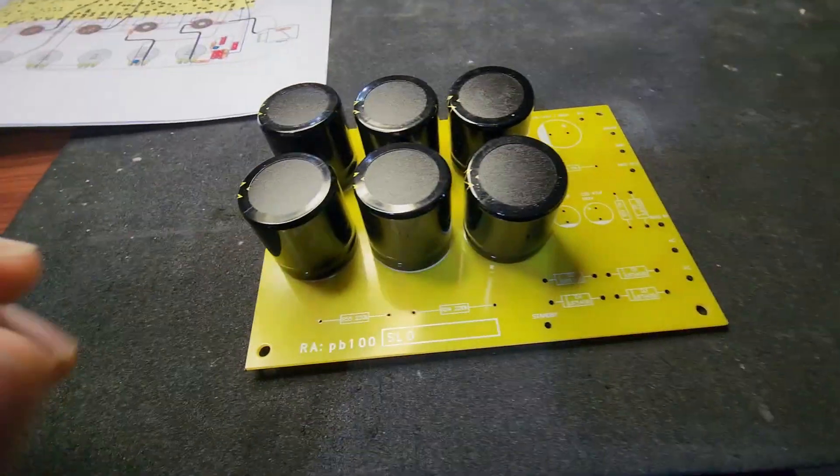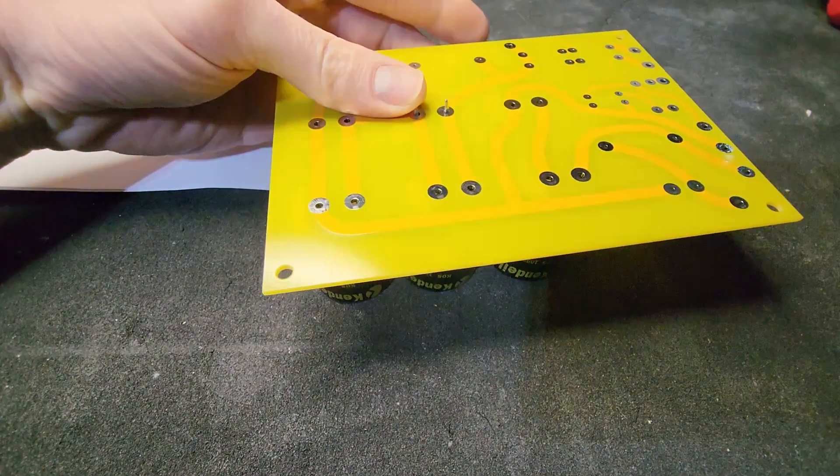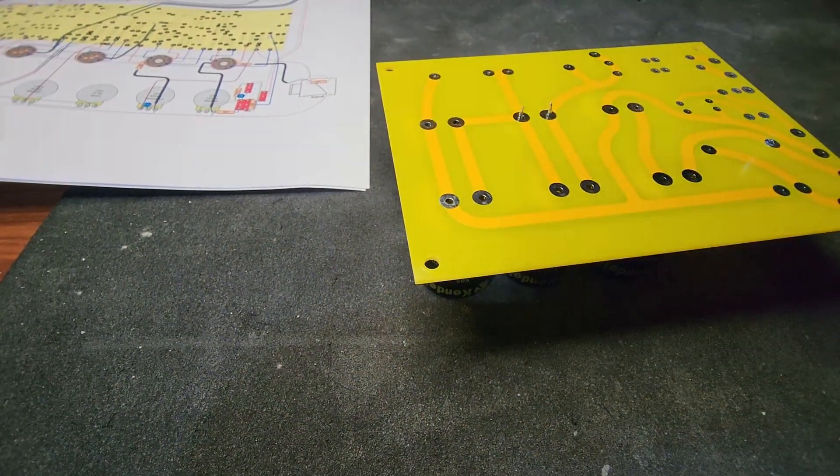I'm just going to flip them over like this, solder them all together, and that should be that. I'll get that set up and then get those things on there.